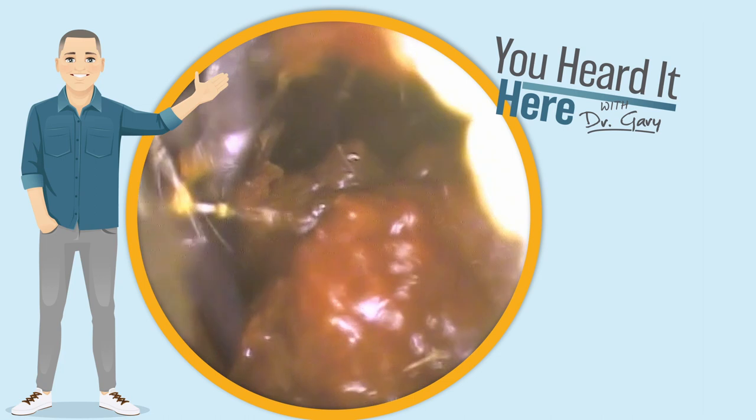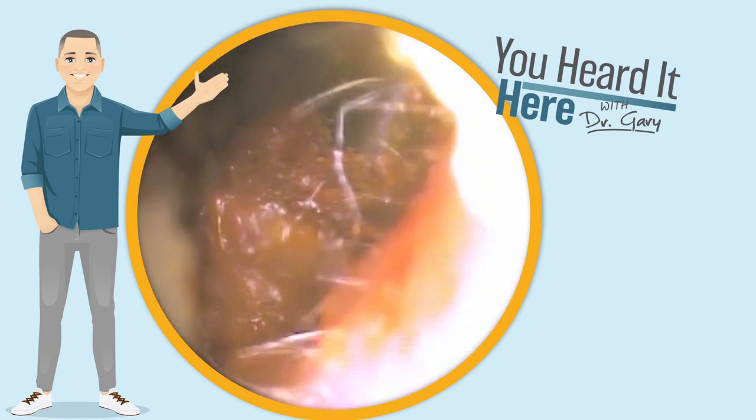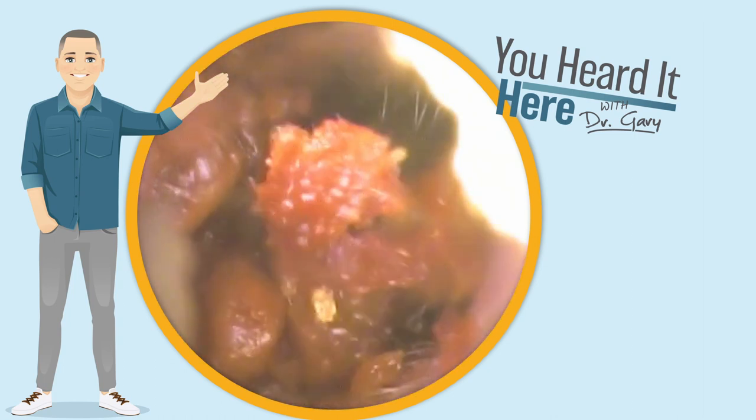This is a longtime patient who really enjoys the irrigation, so even though it wasn't necessary, it's the method that they prefer most and they always like when we finish the ear cleaning with a little bit of irrigation.